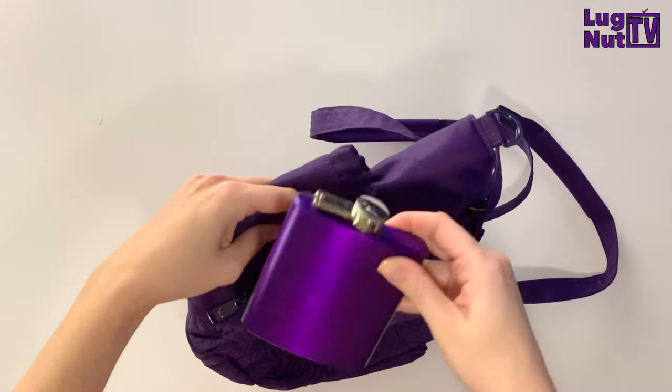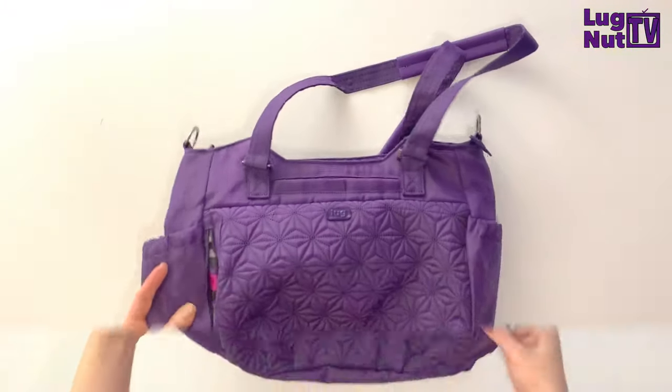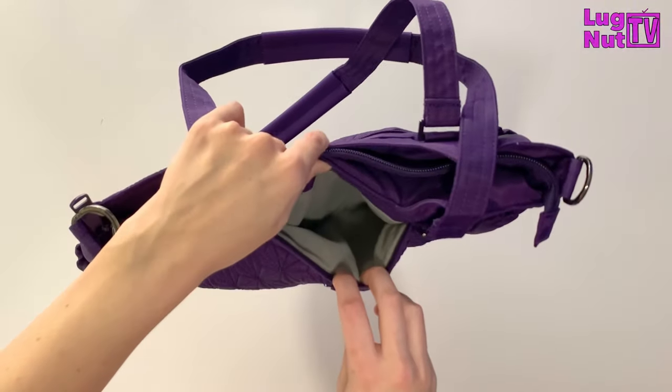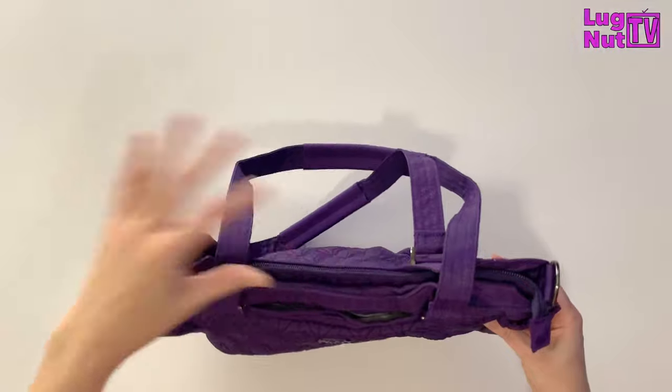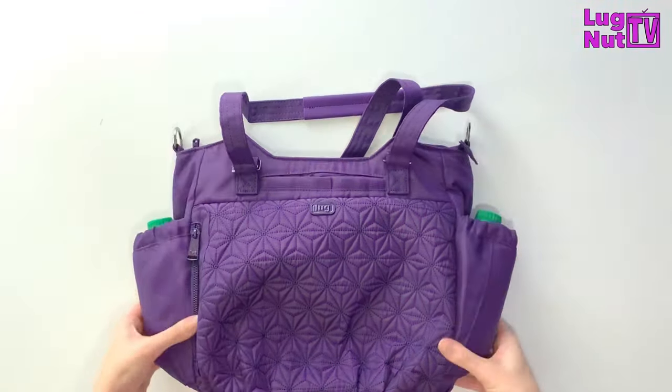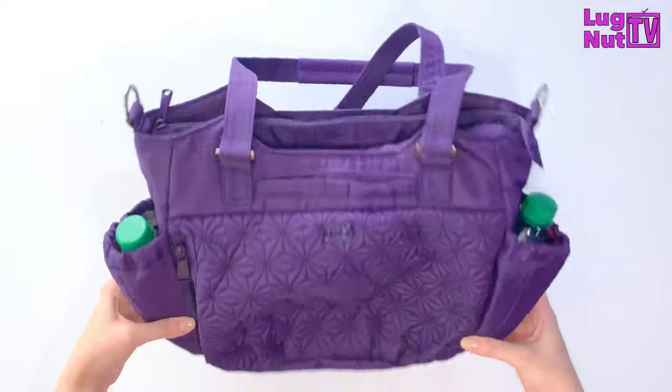There's also the possibility that if you don't want to use that pocket for your keys, you've got options. The cell phone pocket, as always, is completely fleece lined and it's a nice deep pocket that'll fit any size cell phone. The bag also comes with two stretchy cargo pockets — these are not magnetic but they are very roomy.